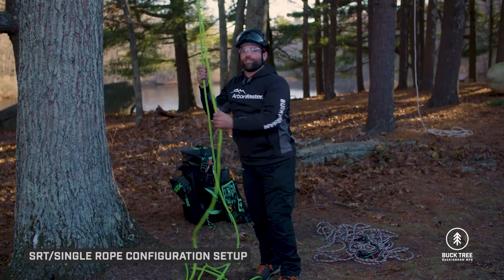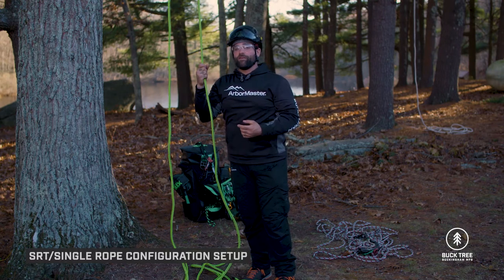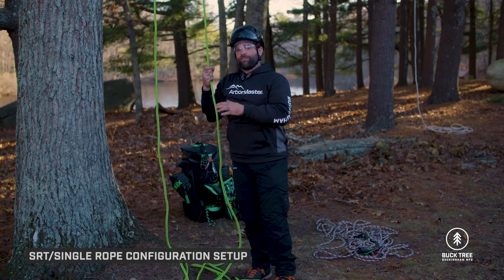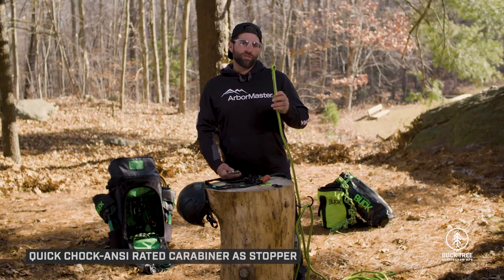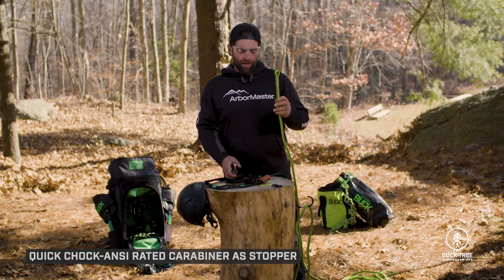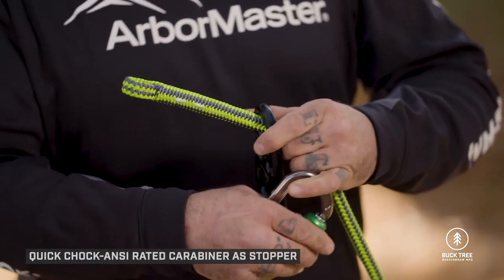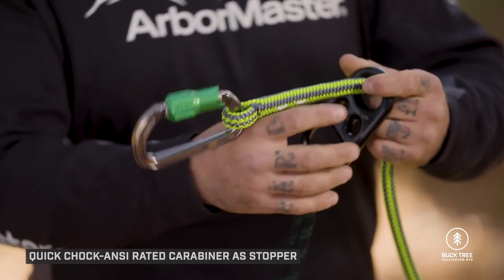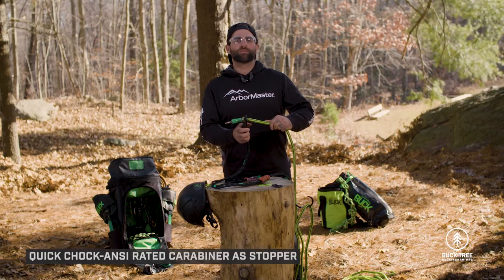If the retrieval leg is in the way, it can simply be tied off somewhere. One advantage of the Super Saver is that this configuration can be set in the air without a retrieval leg until deemed necessary. For climbers with a spliced eye in their line, the Super Saver is also rated with what's called the quick chalk — the spliced eye passed through the small ring and captured with an anti-rated 3,600-pound gate carabiner pinned against the hardware. It's one of the fastest ways to get in and out of the Super Saver.